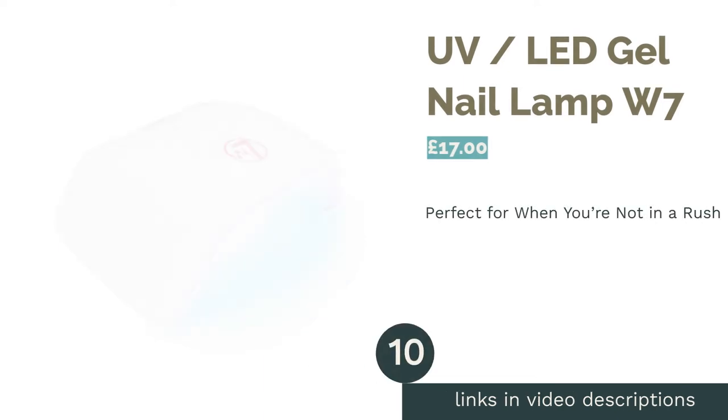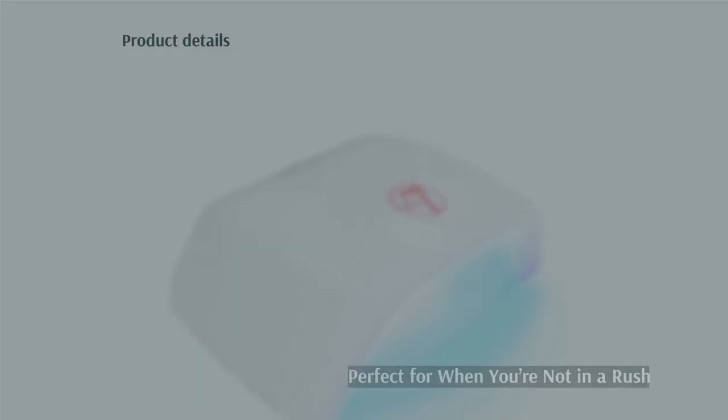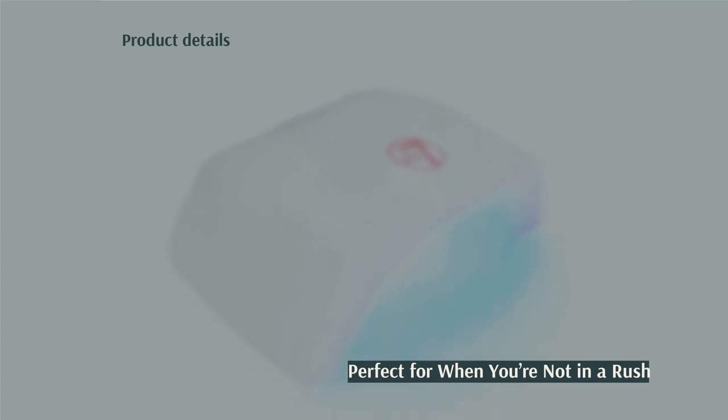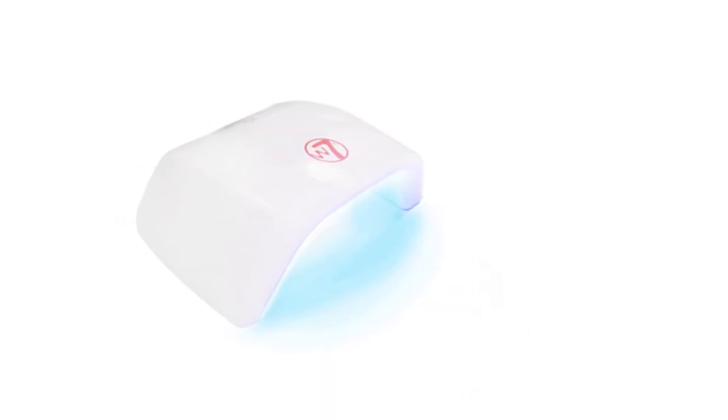The next product in our list is the UV LED Gel Nail Lamp from W7. It's an LED lamp that fits four fingers at a time and has a couple of time settings — 30 seconds and 60 seconds — to suit your curing desires. Plus, there's an auto timer to save you from having to keep an eye on the clock.